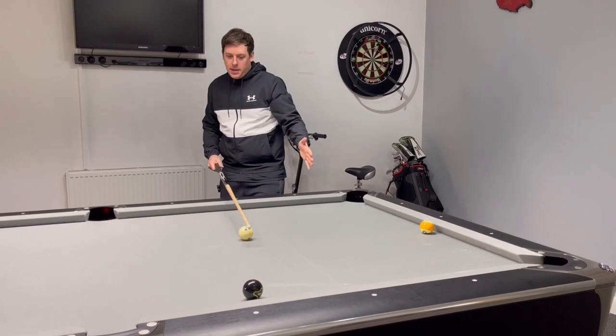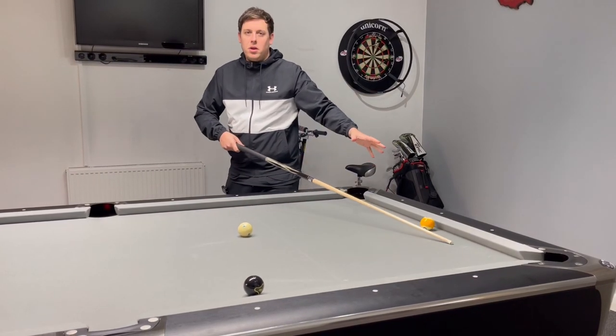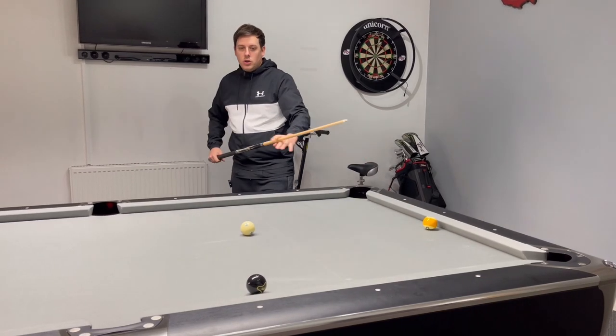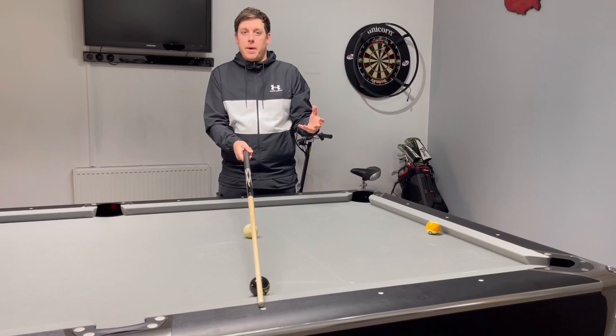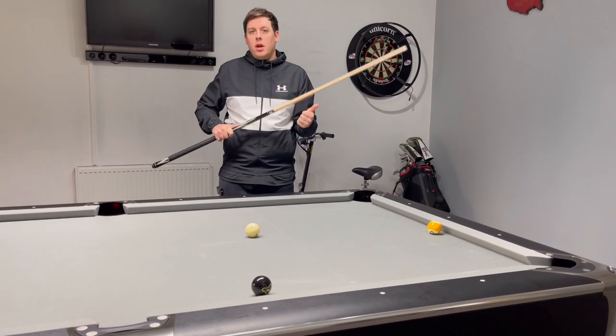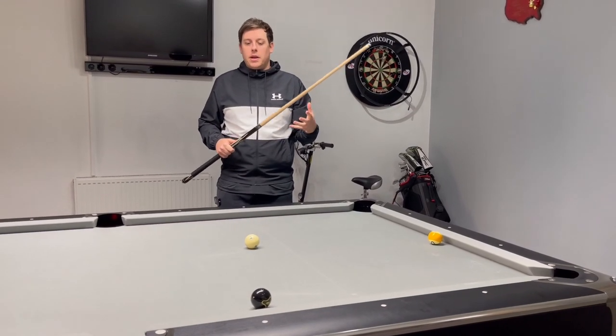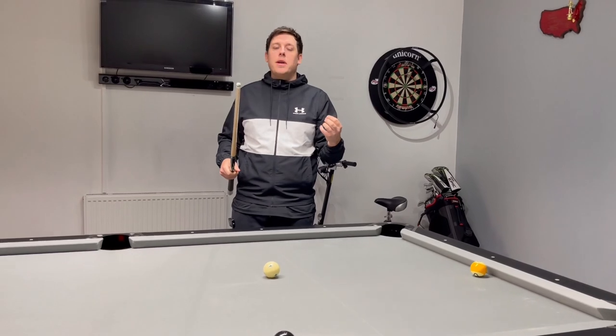Now we need to hit this hard to get the cue ball in position to get a shot on the nine ball. So we know we can't just aim at this diamond because we've got to hit it a bit harder. We've got to weigh in — just bear in mind how new your cloth is or how old it is — and just practice this shot. The more you keep doing it, you'll figure it out yourself.